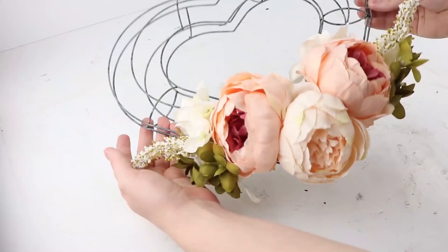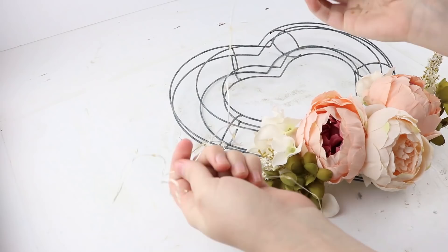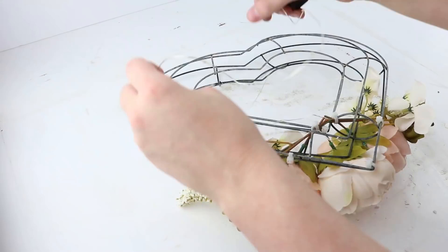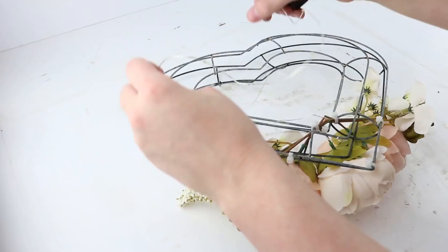Now that everything is zip tied together, I'm going to use these fairy lights from Dollar Tree and wrap them around the entire heart. This part is completely optional — I think it looked great without the lights, but I do like how it looked with them.